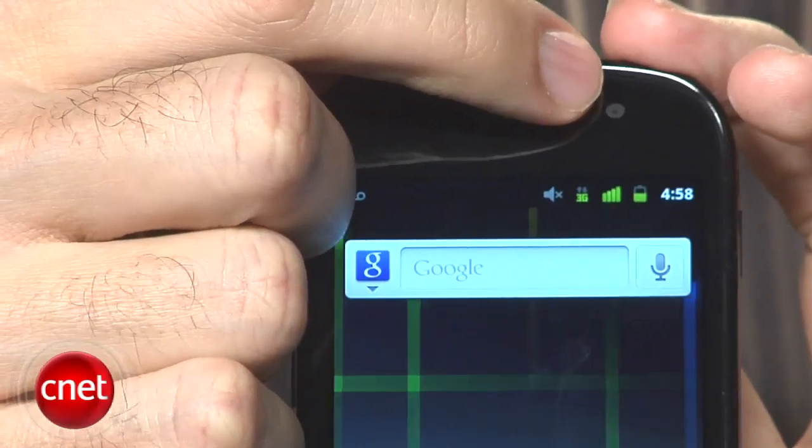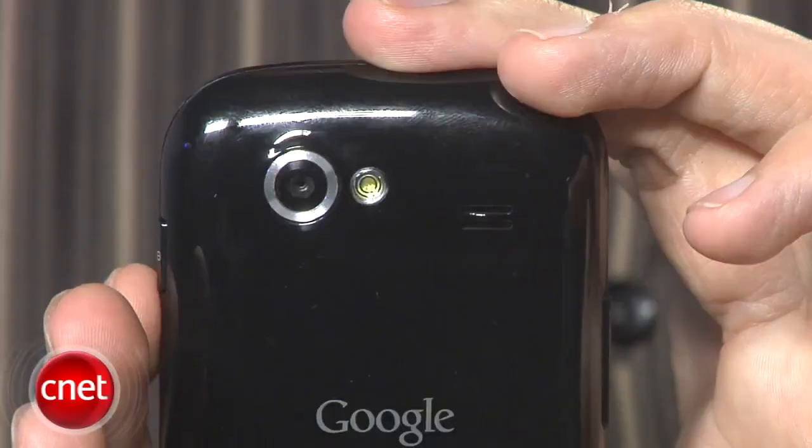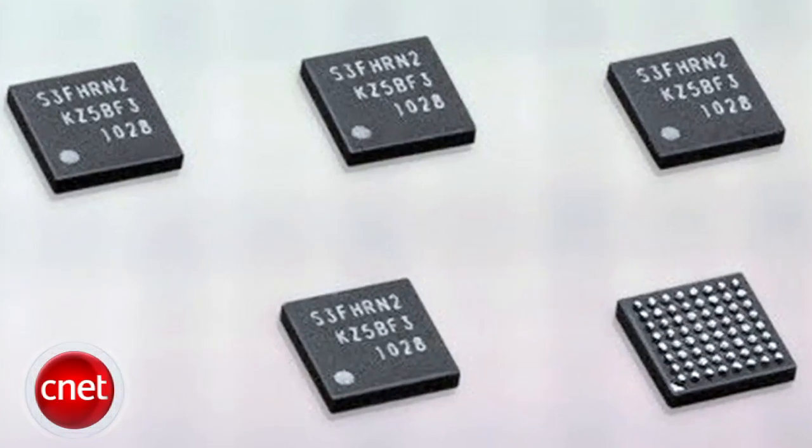It has a front-facing VGA camera in addition to the camera on the back, and there's also a flash on the back. It also has an NFC chip. That's a technology that isn't used much here in the United States yet, but it would allow you to use your phone as a wallet — to buy certain things and deduct money from a mobile account. Not a lot of merchants have caught on to that technology yet, but the phone does have the capability.